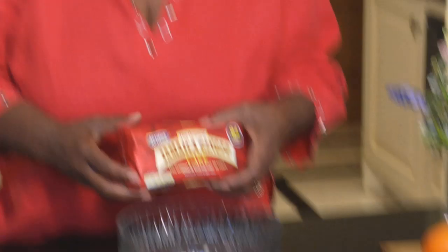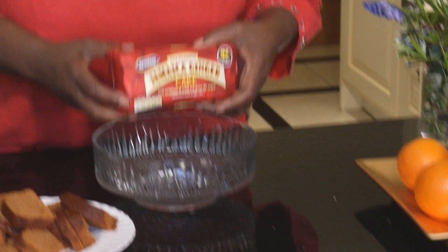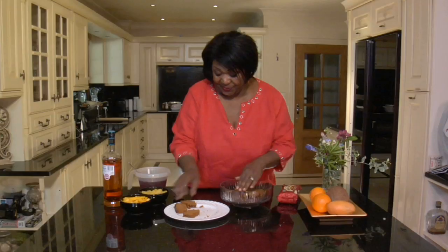Get a good quality ginger cake and slice it up. Lay the cake around the bowl — pop that in like this and there's your cake.